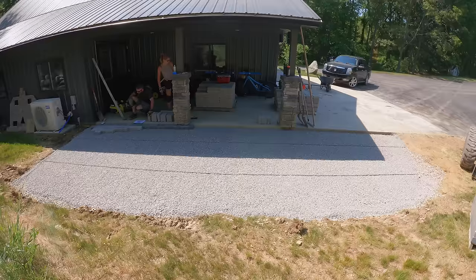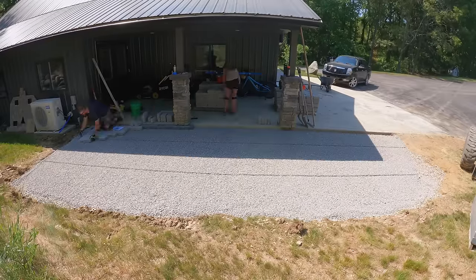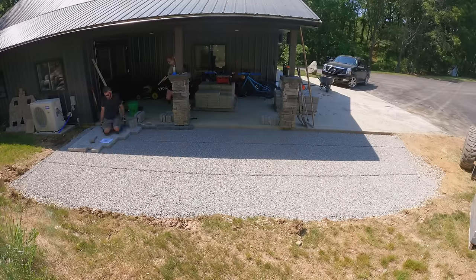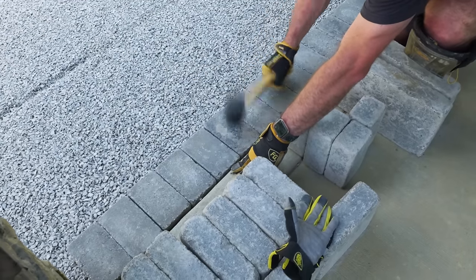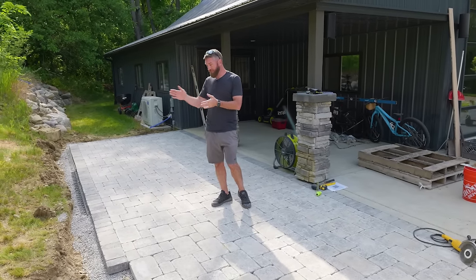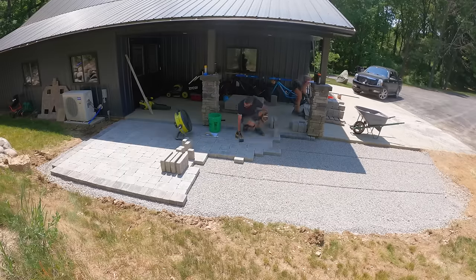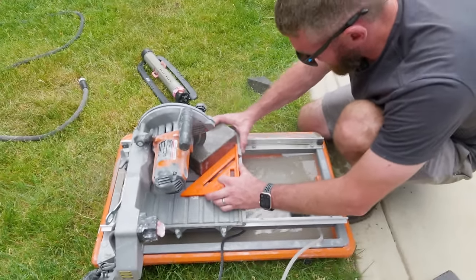When it came to setting the pavers themselves, we went with the Unilock Brussels Block paver. The main area is in the color limestone and then we did a soldier course in the color dark charcoal. A soldier course is simply a half stone that is laid perpendicular to the pattern itself and stacked all the way around. Those two different colors give a little bit of contrast and a nice border to the overall patio.